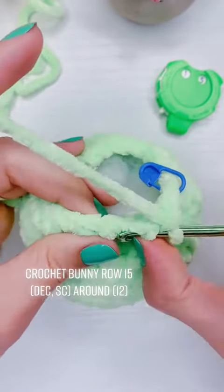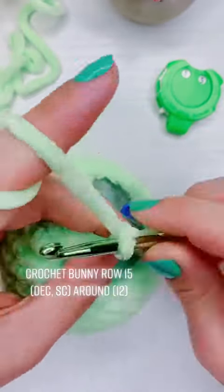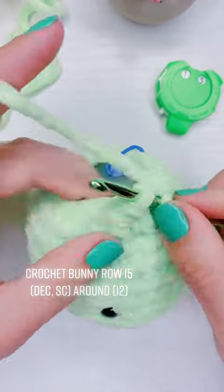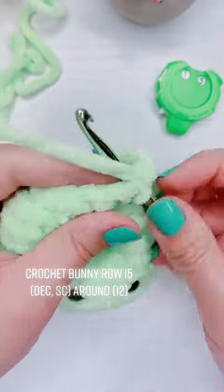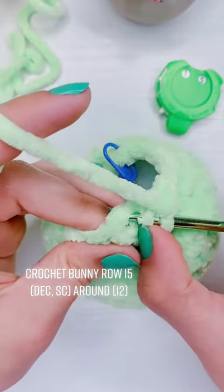So it's going to be a decrease and then a regular single crochet, and a decrease and a regular single crochet all the way around. For this row you should have 12 stitches, and then row 16 is going to be our last row — and I think you can already guess how that one's going to go.